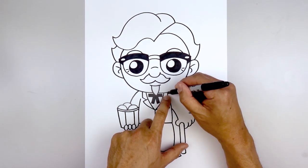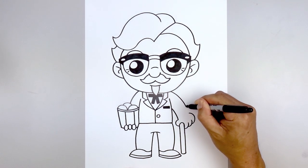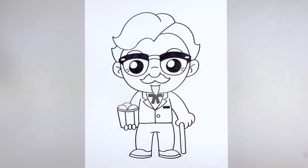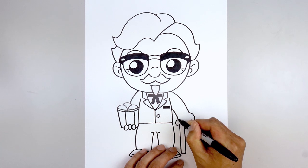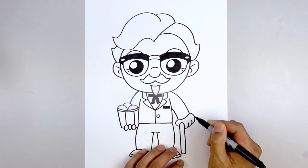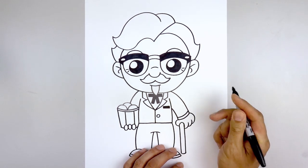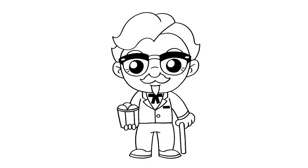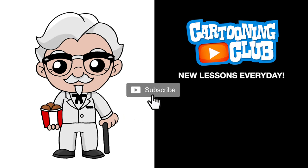Then go back up to the collar, step out, and curve the arm going out and then down towards the outside of the wrist. Let's draw the cuff at the sleeve — starting on top of the thumb, curve out and up towards the outside of the wrist. Step up and trace that across towards the outside. And that's pretty much it — there's Colonel Sanders from KFC! I hope you enjoyed today's lesson. Make sure you subscribe and send me your requests in the comments below. Thanks for watching and we'll see you again soon.